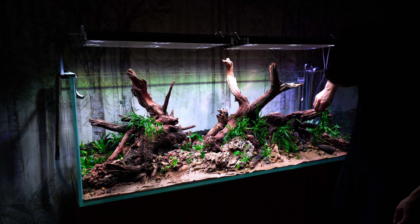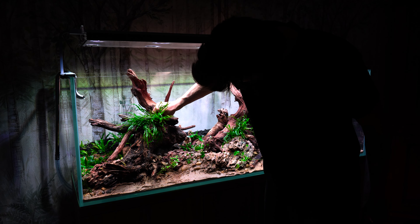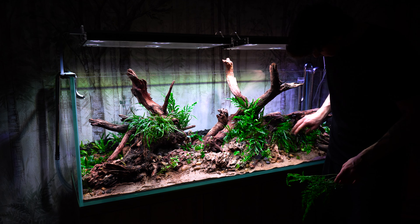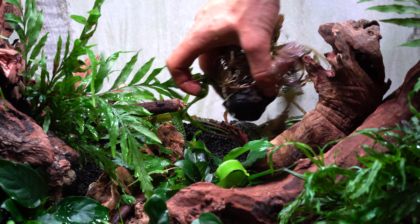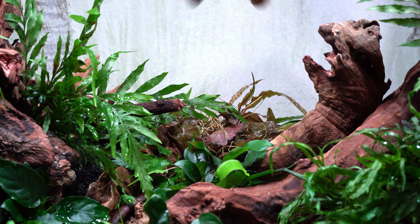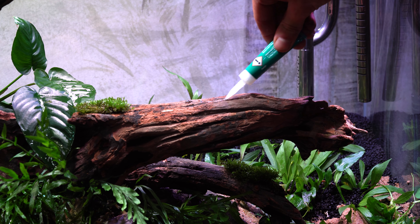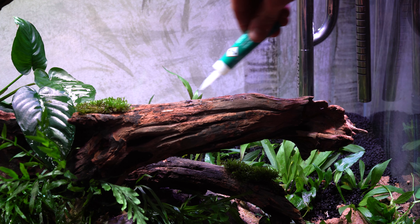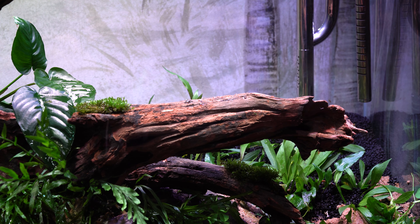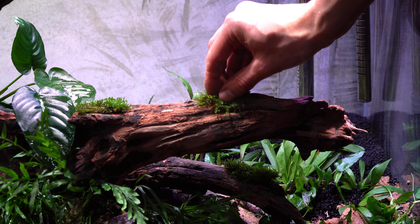Na drugim planie umieściłem epifity: bucephalandry, anubiasy, Microsorum Trident oraz Bolbitis heudelotii. W złotym środku posadziłem bulwy lotosa czerwonego oraz kryptokorynę Balansae. Mam nadzieję, że ten czerwony lotos tutaj zrobi mega robotę i za jakieś dwa miesiące będzie tam piękna kępa dużych czerwonych liści.